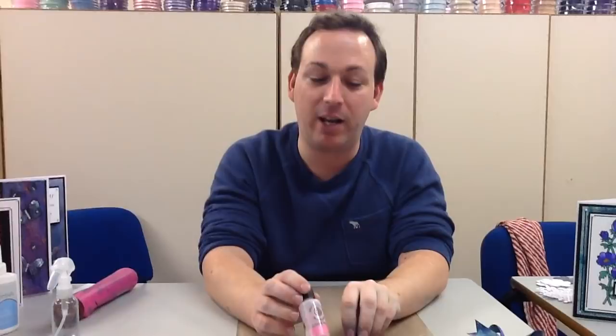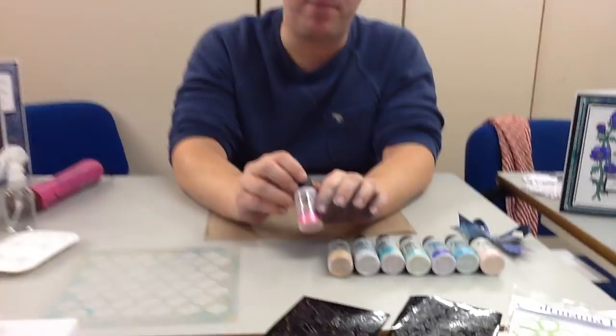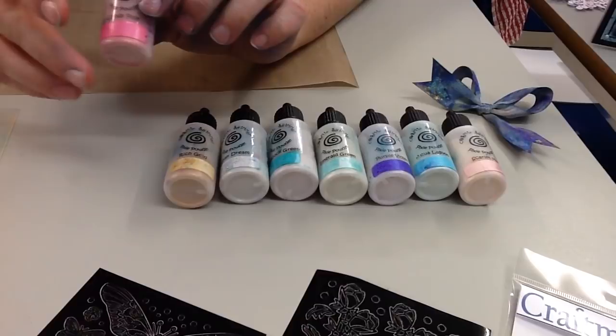Hello all and welcome to the latest Craft Mania Sunday Showcase. Today I have a brand new product to share with you — we're going to be looking at pixie powders. If you haven't heard of these before, they're like a concentrated multi-coloured mica powder, and there are loads and loads of techniques I've got to share with you on these.